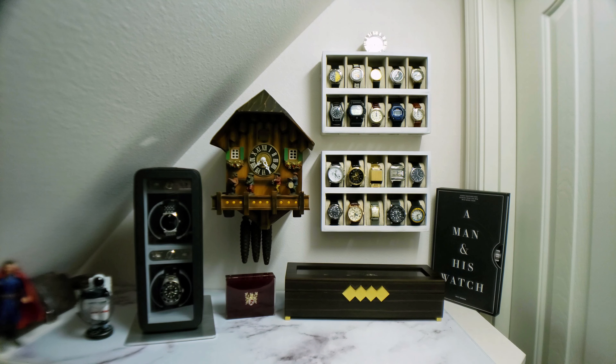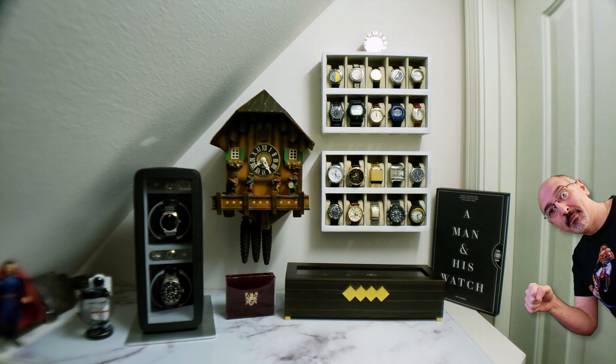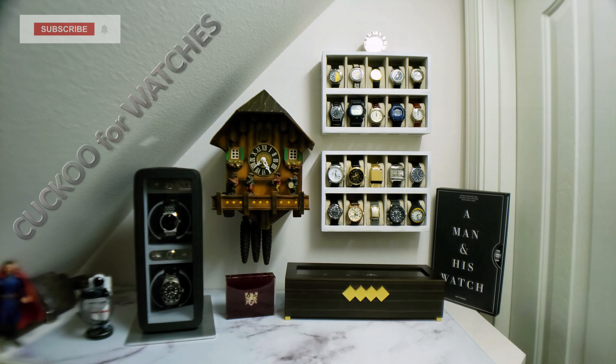Welcome to the Watch Closet. I'm COE33, Ko for short, and guys, I think it's safe to say that I'm cuckoo for watches. If you enjoy watch collecting content as much as I do, help me grow this channel and appease those algorithm overlords by subscribing and ever so gently polishing that like button.